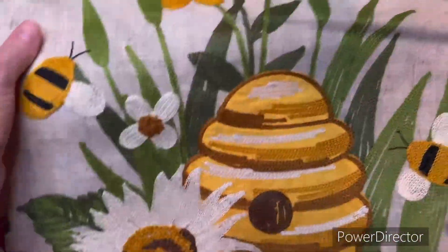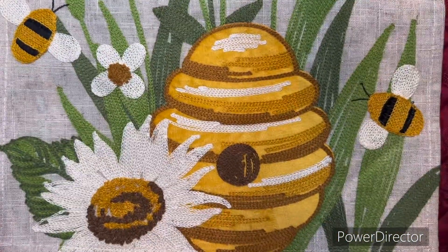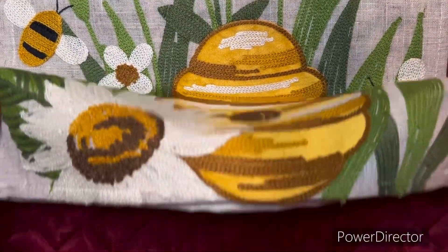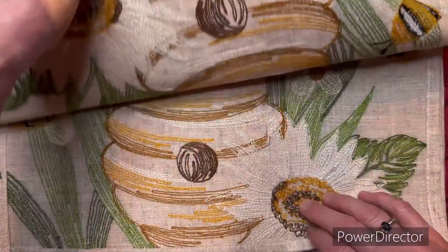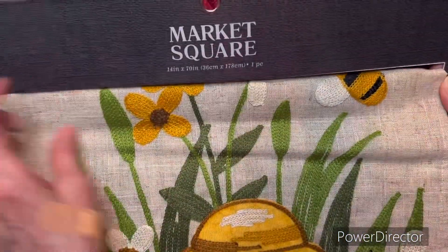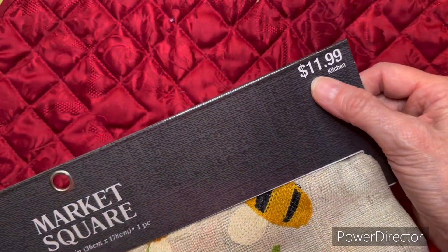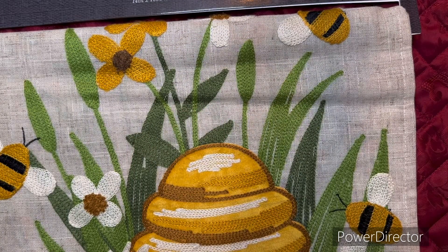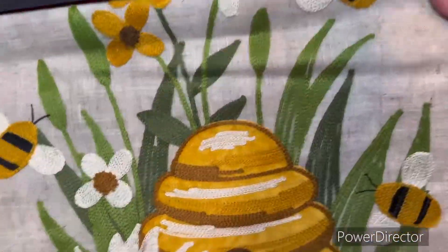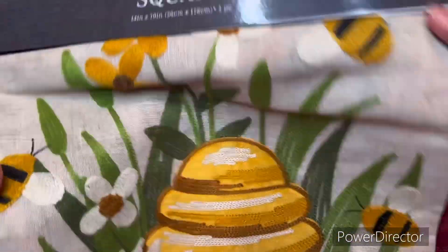The first thing I got her is this table runner and I think it's absolutely beautiful. I love bees, I love honeycombs. It is 14 by 70 inches and it was $11.99 — no discount, that was full price. But that's not bad because look how beautiful this is with the bees and flowers and big old honeycomb. That is really cool.